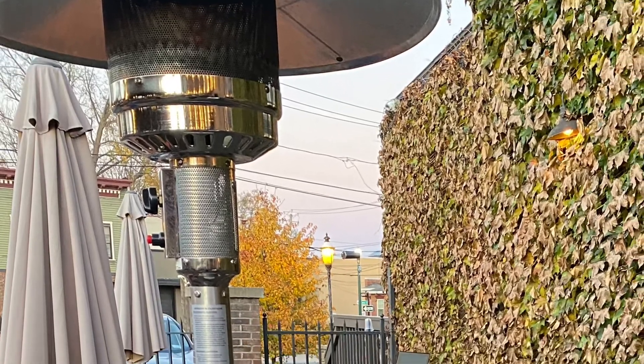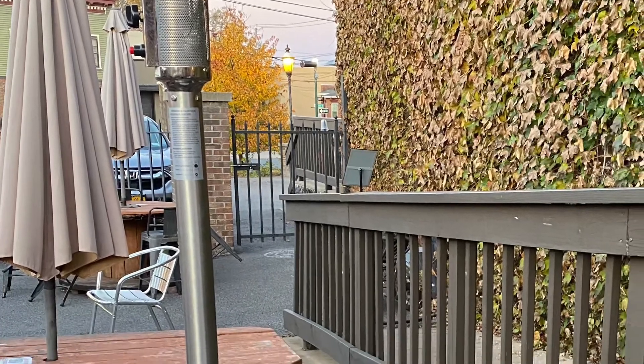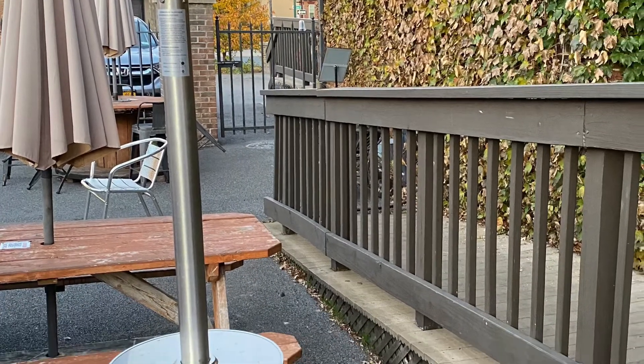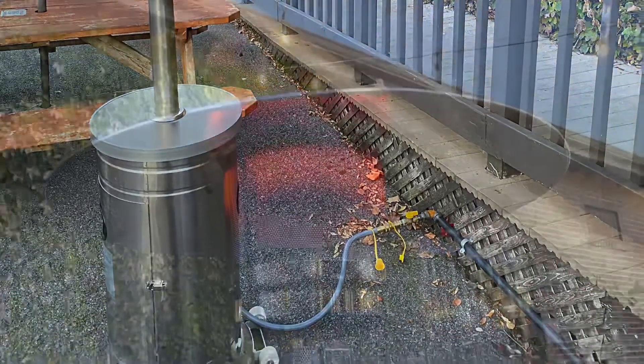Convert your patio heater from propane to natural gas. This is the Garden Treasures outdoor patio heater. We got it at Lowe's and we're looking for something that doesn't require us to exchange tanks every 20 minutes.